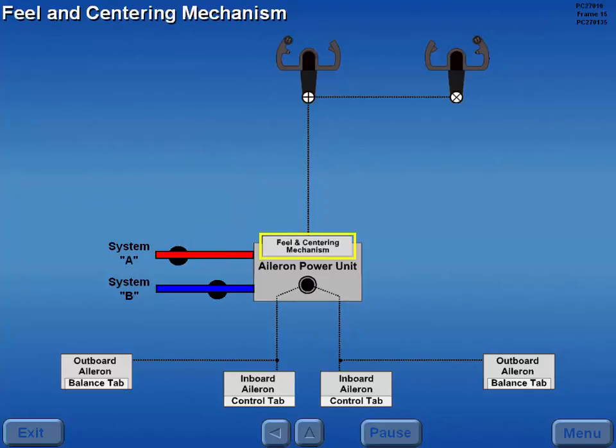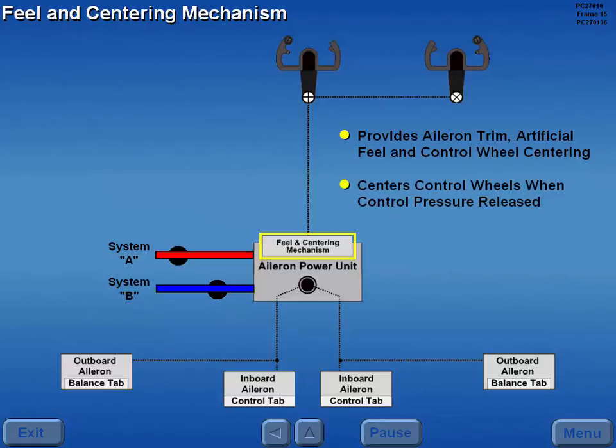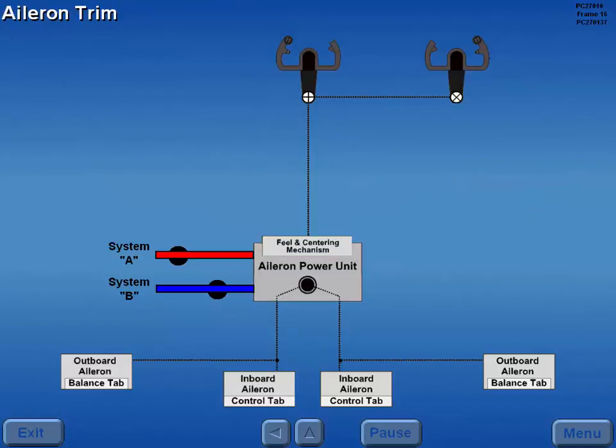The feel and centering mechanism provides aileron trim, artificial feel, and control wheel centering. This mechanism automatically centers the control wheel on a neutral point when control pressure is released. Since there are no trim tabs on the ailerons, aileron trim is accomplished by repositioning the neutral point in the feel and centering mechanism.